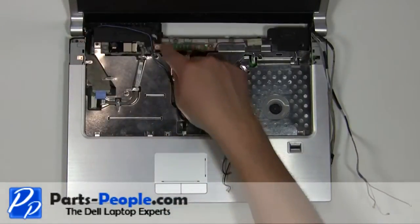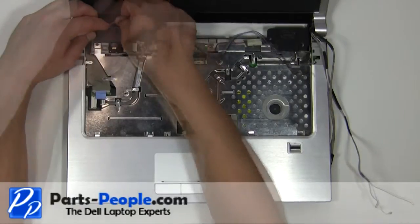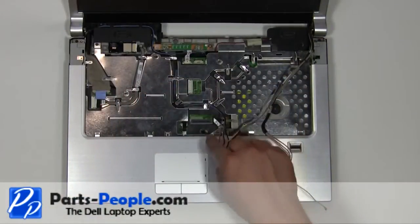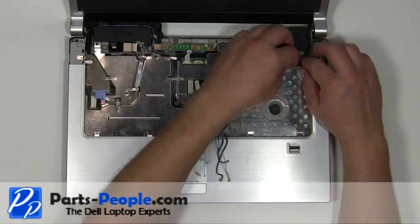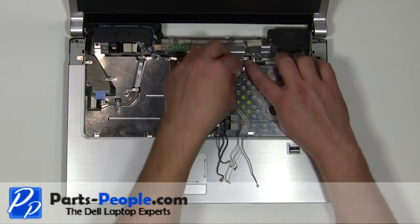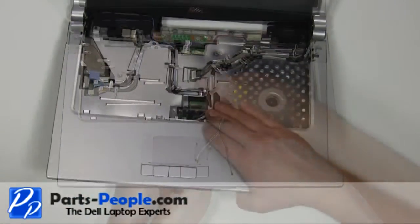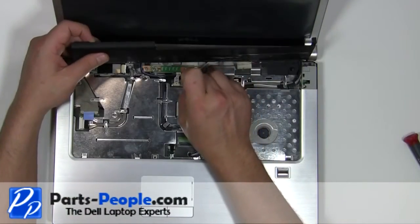Reroute the antenna cables through the channels on the laptop. Plug in the camera cable. Feed the antenna cables through the motherboard. Plug the media cable into the motherboard.